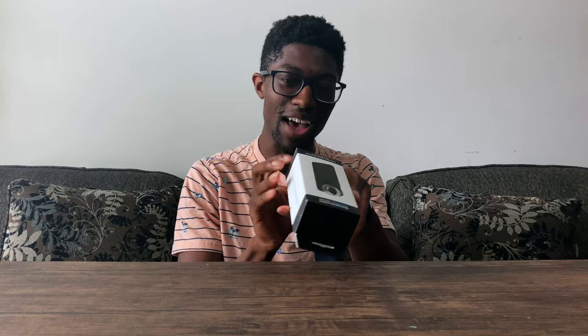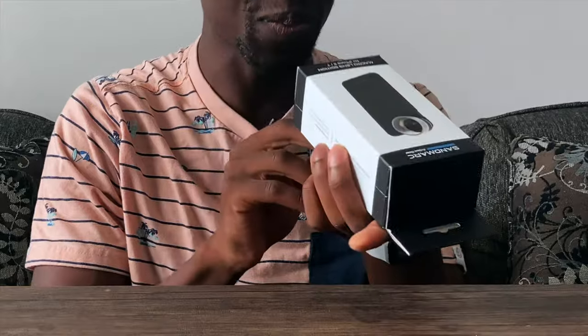So looking on the outside packaging, the best thing so far that I've seen is 'designed in California.' It's not made by Apple though. But it does have Apple on here — iPhone is a trademark of Apple Incorporation. Anyway, let's go ahead into the unboxing.